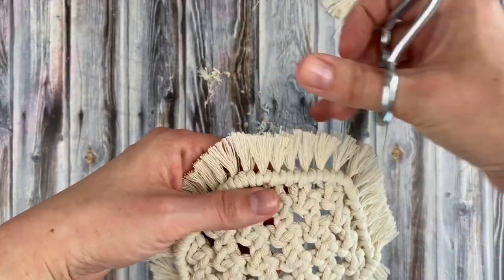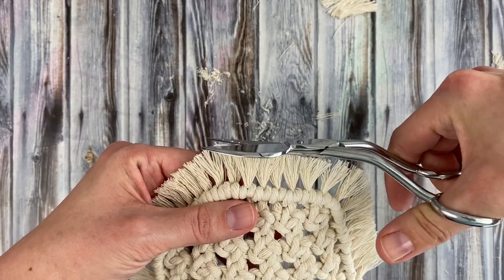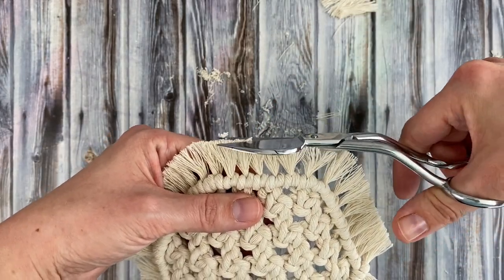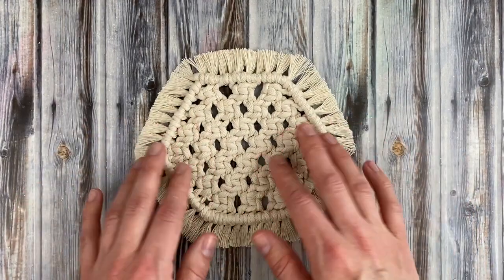I didn't try this, but I've heard you can use a rotary cutter to cut your fringe really straight, so that might be worth trying. But I just used scissors and that was the result.